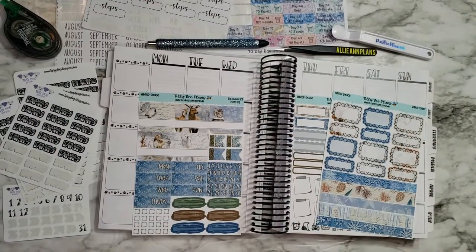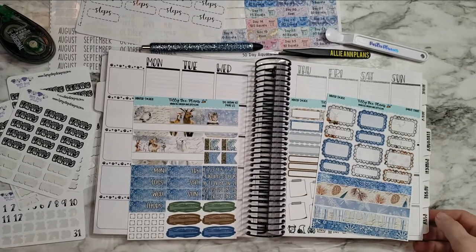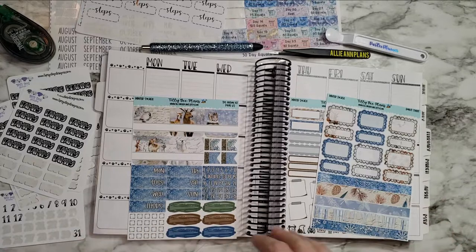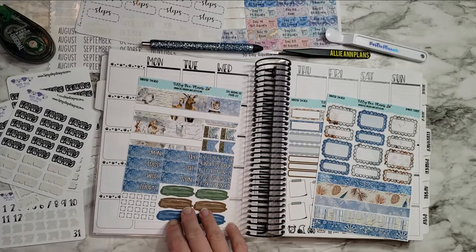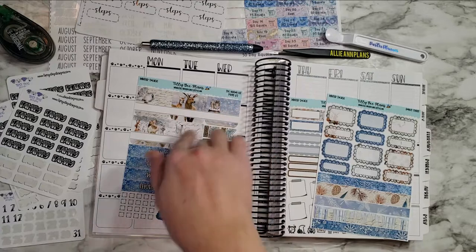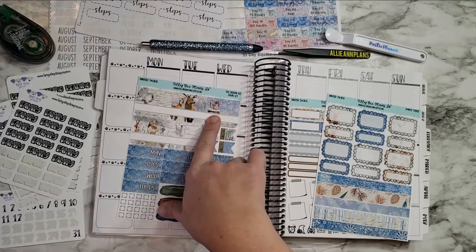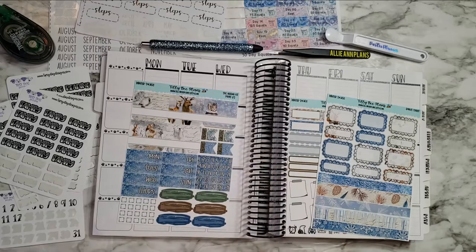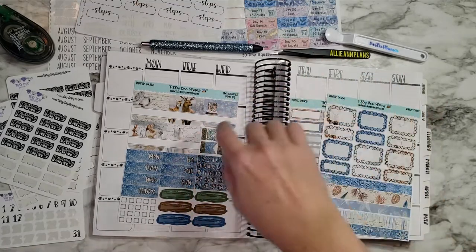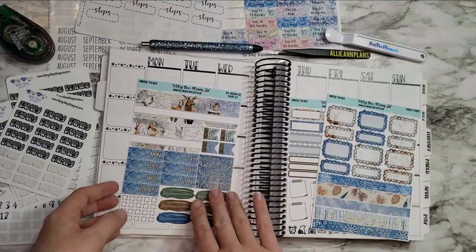Hey guys, welcome back to another plan with me! This week I'm planning for the week of January 31st through February 6th. I got a little out of order, so I'm going back to use a kit I skipped over — this one from Tilly Plans. It's called 'Winter Solace,' and I just love the woodland creatures. I actually saw an owl in my yard on Saturday — I got to see him glide from one tree to another, and that made me want to use this kit this week.